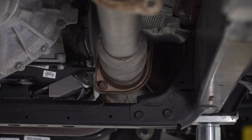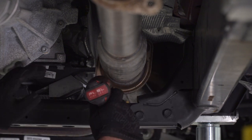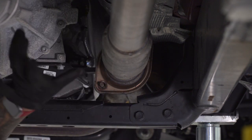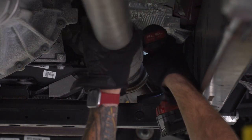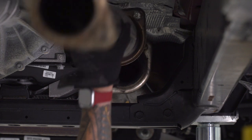Next up, with the muffler out of place, we're gonna remove our resonator pipe. Go all the way back to the factory flange where it connects to the cat pipe, grab a 15-deep socket, and we're gonna get these two nuts off. With those two guys out of the way, you're just gonna slide this out and set it aside.